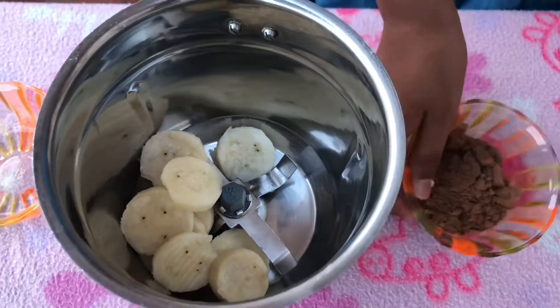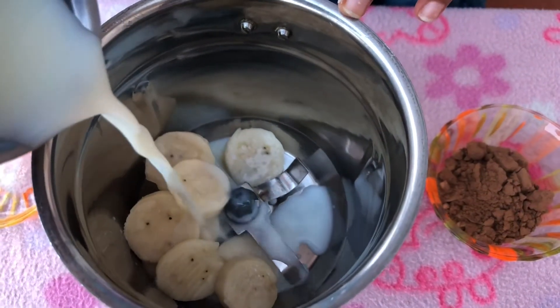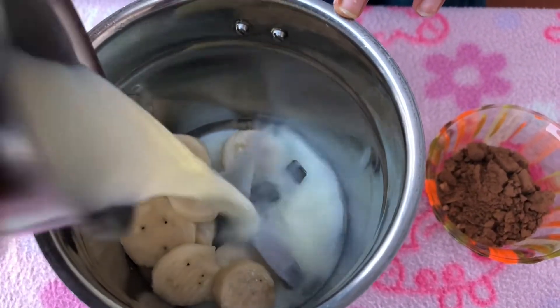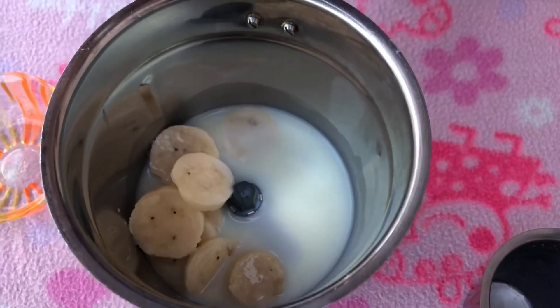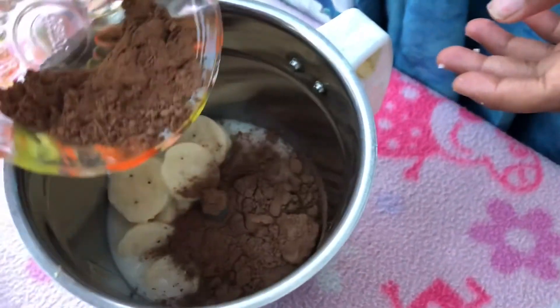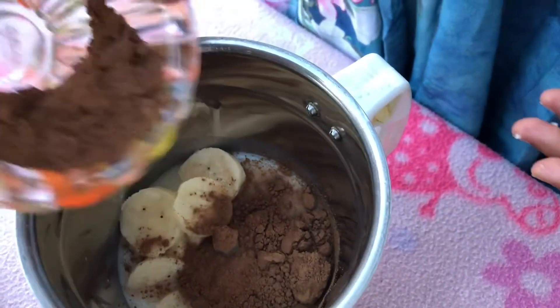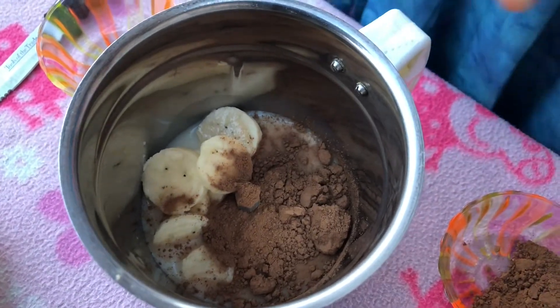Put some milk, then put cocoa powder, then put some sugar.